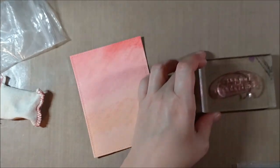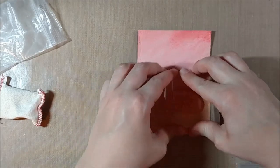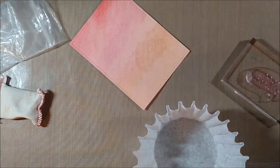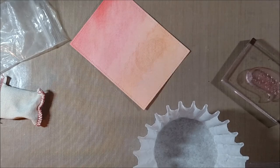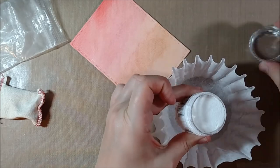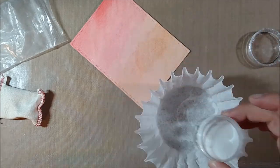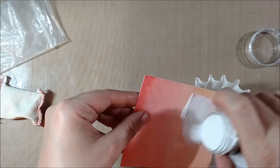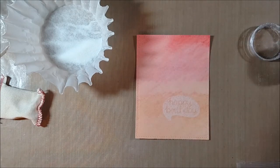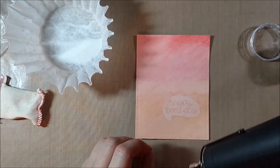What I'm doing is stamping with VersaMark ink and then putting the Ranger Sticky Embossing Powder over it to see if the area — which will stay sticky — will hold the foil. Essentially, instead of giving you a clear or raised surface that dries and is no longer sticky, the Sticky Embossing Powder does exactly what its name suggests and leaves the embossed area sticky.